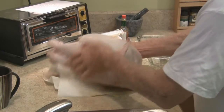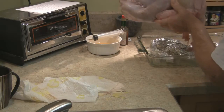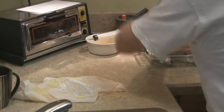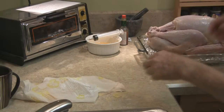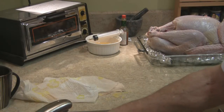Now we set the bird in the roasting pan on the budget-priced roasting rack for the cheapskate. Then we preheat the oven to 325 — which I forgot to do. Back in a minute.